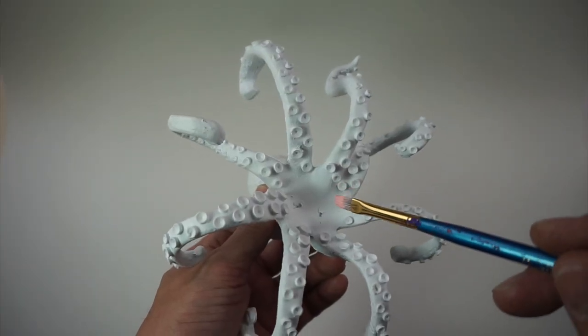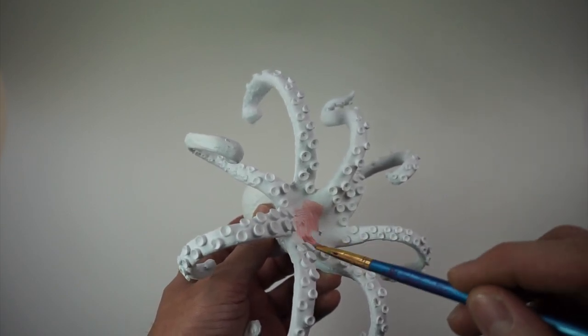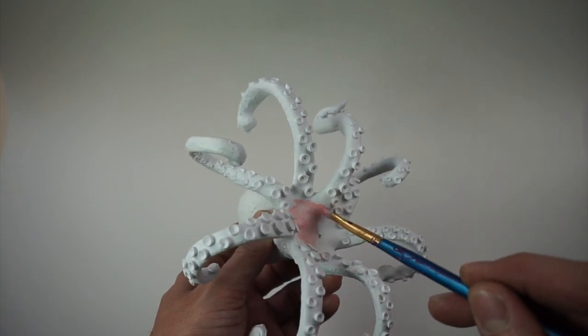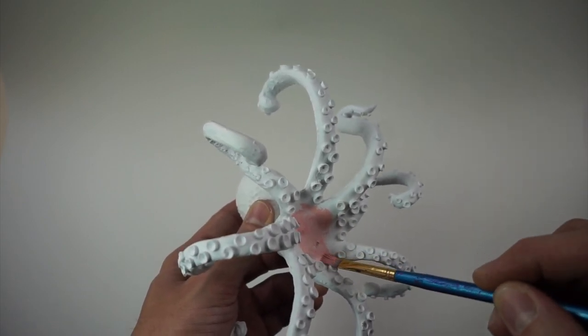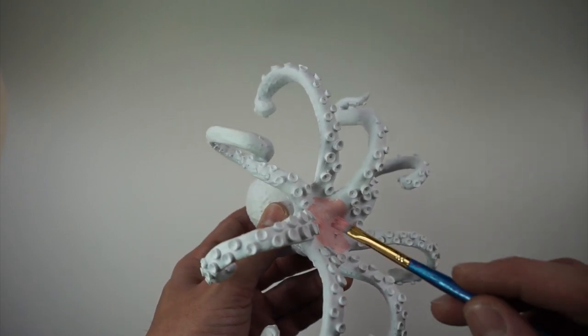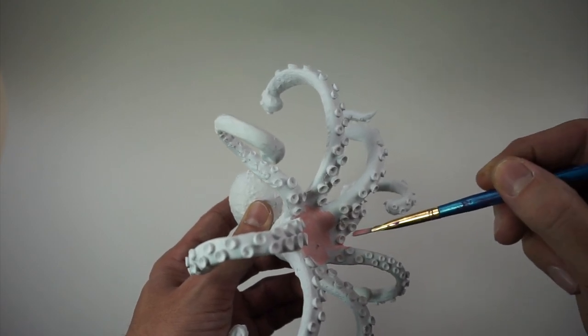So let's go ahead and start by brushing on that soft portrait pink — that kind of fleshy color. We're just doing that to the bottom of this. I picked that reference and I didn't want to paint the little suction parts of the tentacle because it's going to be sliding around or being moved, so we're doing the portrait pink around those.